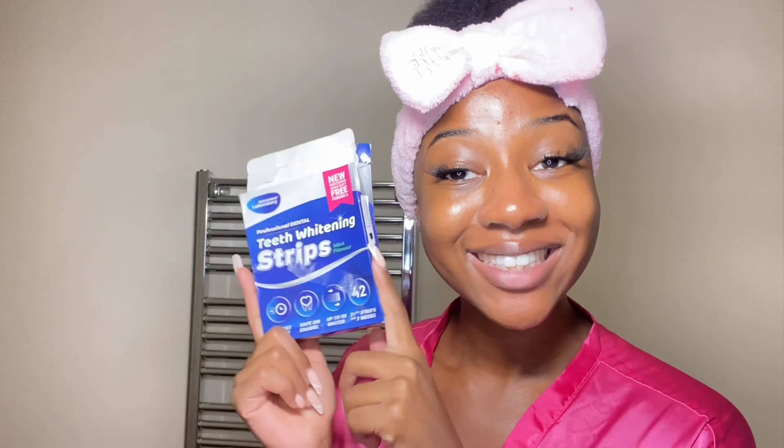Then I go in with some teeth whitening strips that I got on Amazon. I read the reviews thoroughly and a lot of people had great things to say, so I tried them out — and they are actually really good, they have not disappointed. It's so much easier than getting it done professionally; it's like a temporary fix. I do this weekly.